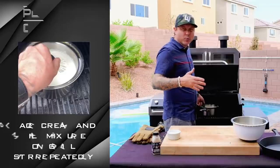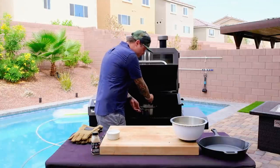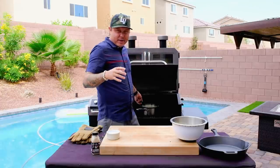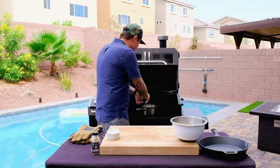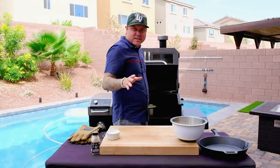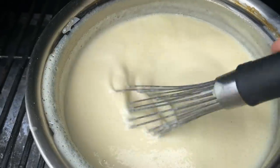Whisk fairly regularly — you don't want anything burning in the corners or on the edges. You need to really stay by your grill for this process. When you start seeing light ribbon trails in your crème anglaise, that means it's done.